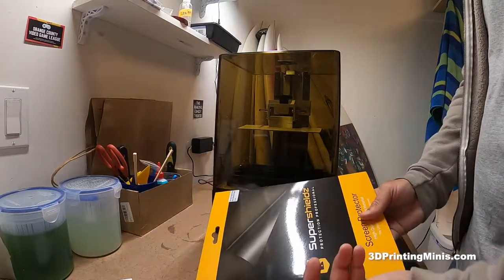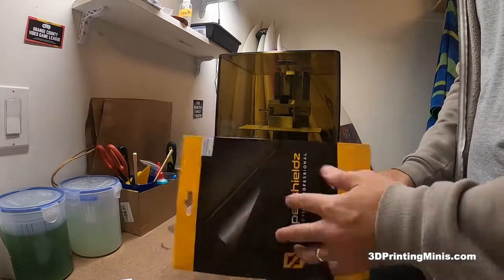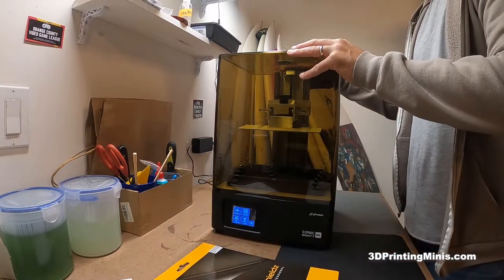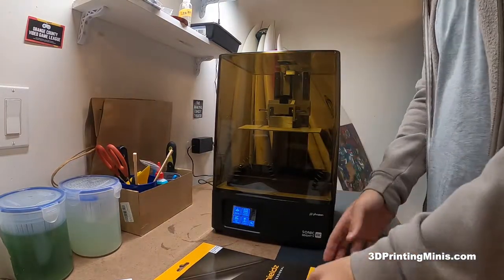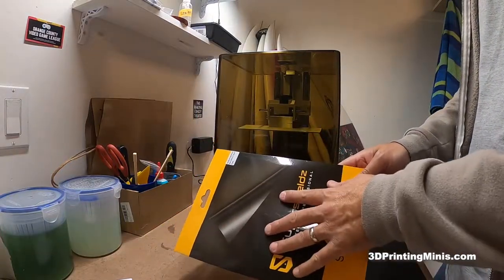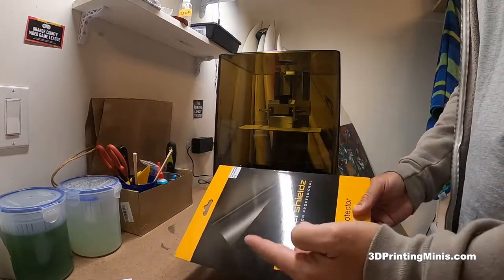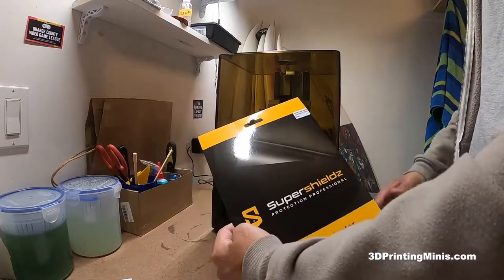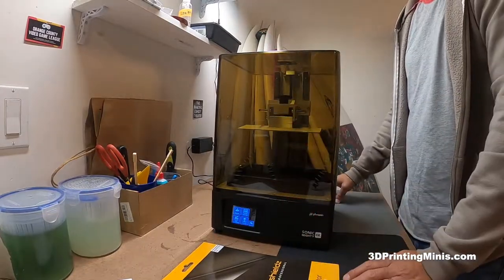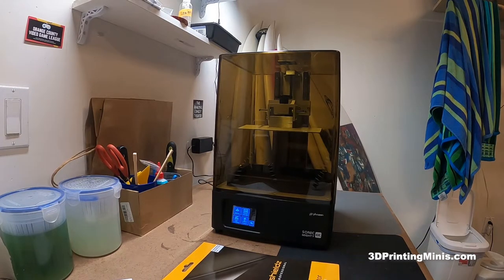I'm not going to make a how-to video on how to install this because there's already a great video that True Elite Geek made — super good, seven minutes. I highly recommend checking it out, and I'll put a link in the comments. He also has videos for other popular 3D printers. I'm going to let the screen protector sit for 24 hours, sand my build plate, then come back and level it and do my first print. It was worth the wait — it's a gorgeous machine. I'm super stoked.